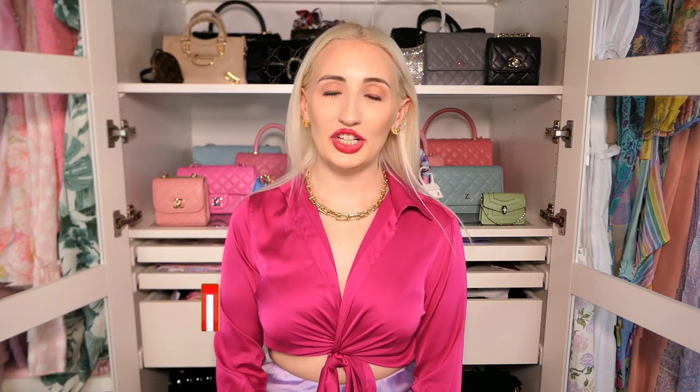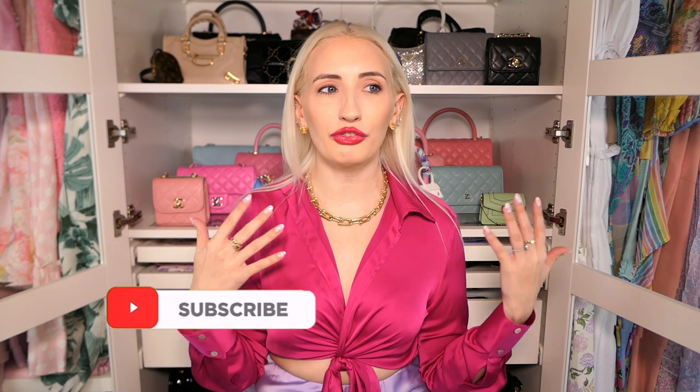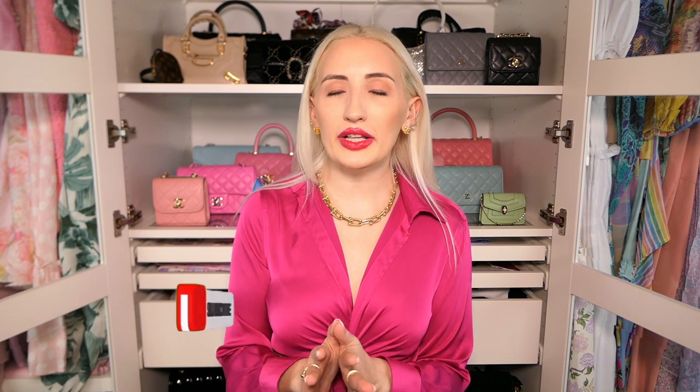Thank you guys so much for watching. I'm going to do a full tour of my cloffice — my closet and office — once I'm done with a few DIY projects. I'll go through all the drawers and things so you can see exactly what I've built into my storage. I hope you found some helpful storage tips in this video. Don't forget to follow me on Instagram to see how I style my bags, and I'll see you guys next time. Bye!